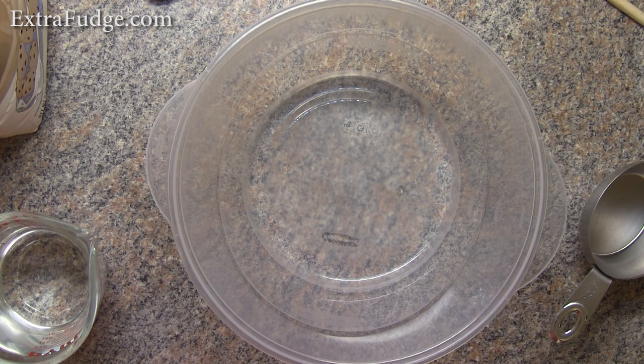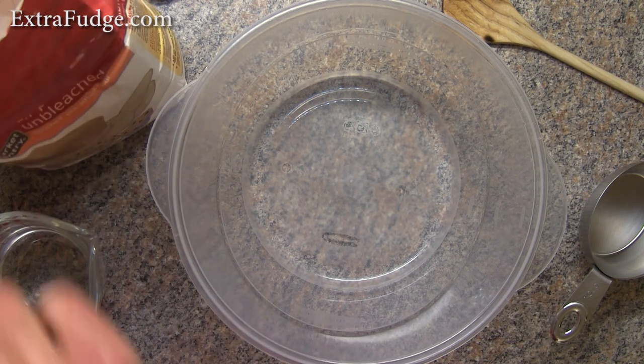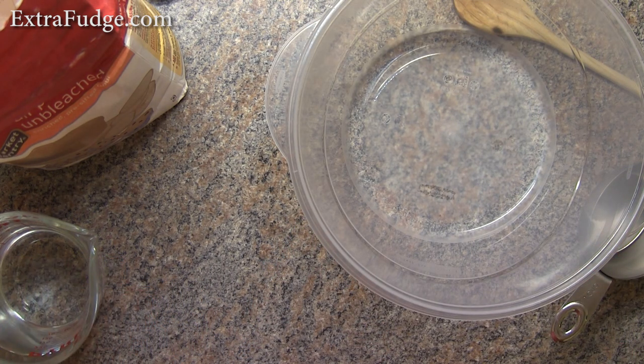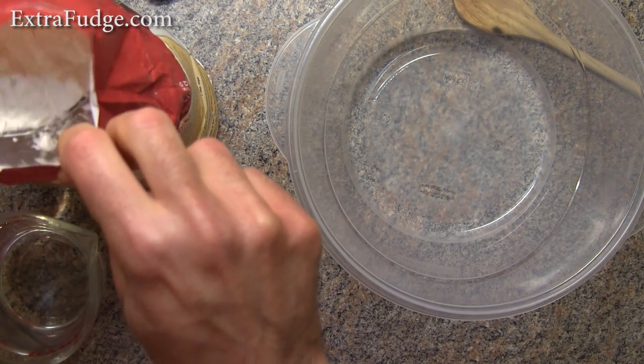Hi everybody, today I'm going to show you how to make nice artisan bread and it's very easy. You could use either the food processor — the same method I did with the pizza — or you could just use a bowl and a wooden stick. I'm just trying to make a little less mess. Now, the difference between this and the pizza dough is that the artisan bread doesn't have oil. So we'll start the same way with three cups of flour.